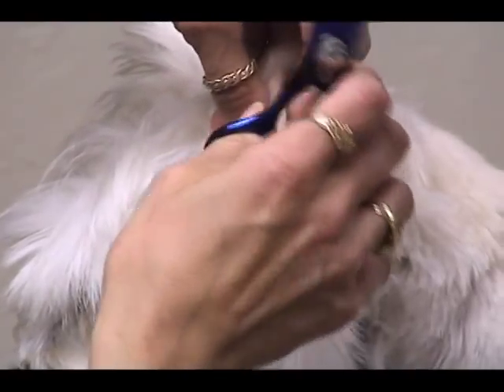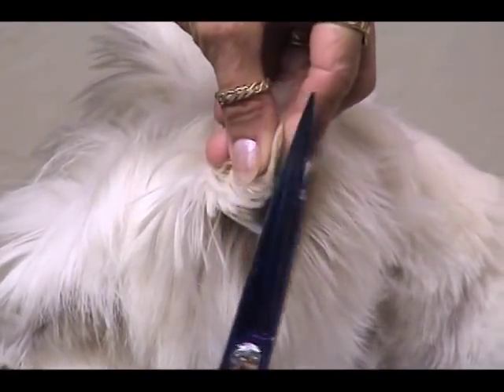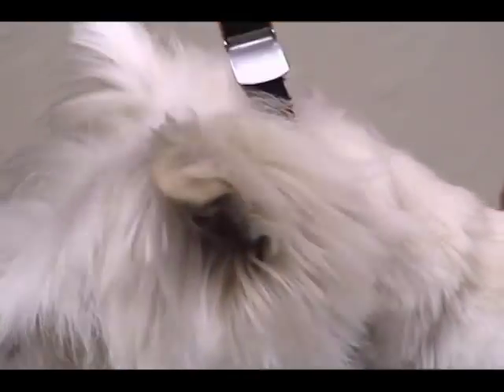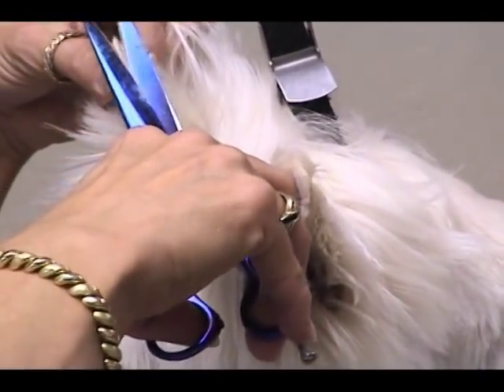Then I just take my shears and tip the edge of the ear, always pointing away from the dog and not towards the dog when you're doing this.